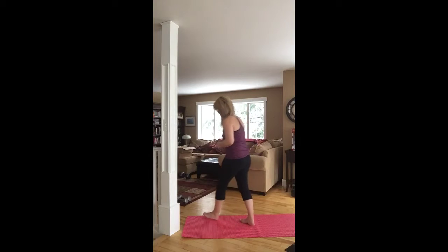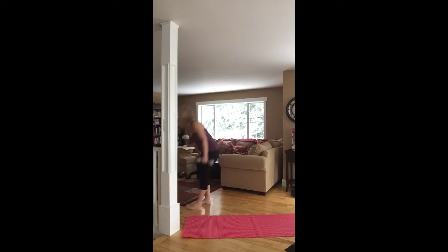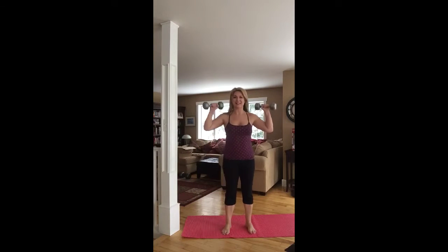We're going to move right into 50 thrusters. Grab your weight — you should know your thrusters by now. Get down into that squat and thrust up into the air.